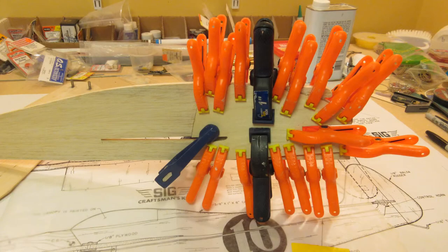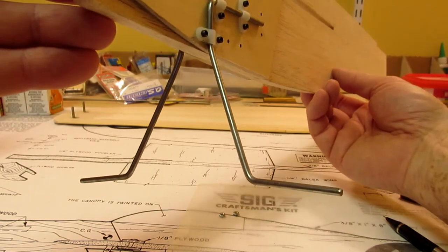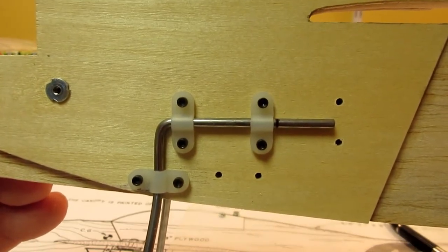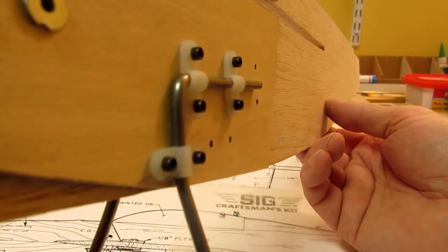I replaced the light ply doublers with stronger birch plywood. After attaching the doublers, I drilled them for my new landing gear design. The gear is in two pieces and can be mounted in a forward or rearward position without changing the height of the nose over the ground. If this works out, I'll probably retrofit the design to my Buster.